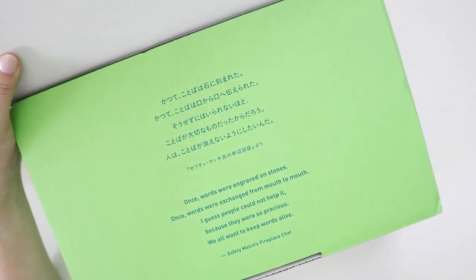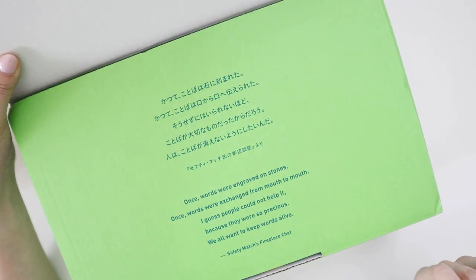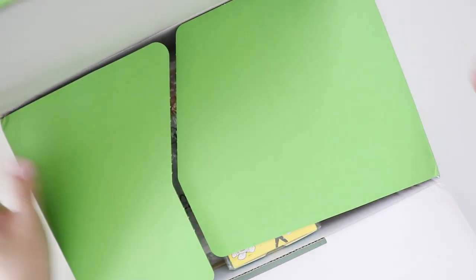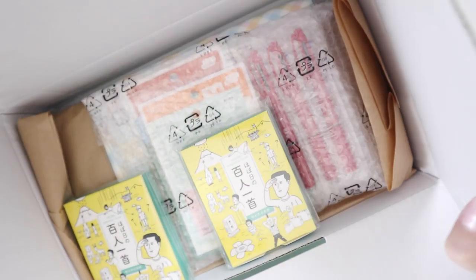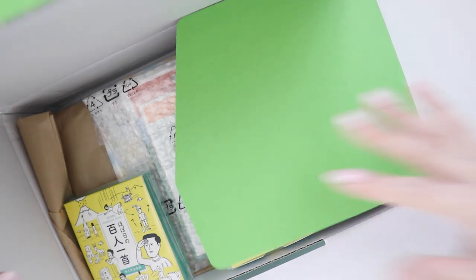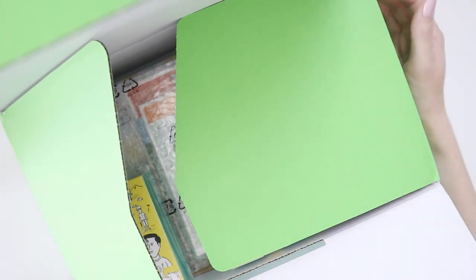There was a pink year, a yellow year, I think there was a blue year. This year is green. What I'm going to do is put this aside and then pull one item out at a time so you can see everything I ordered.